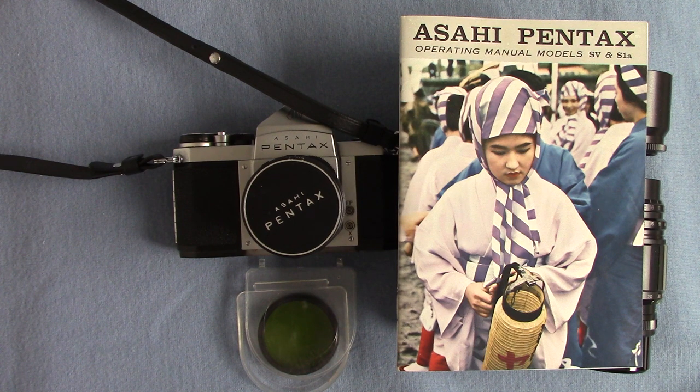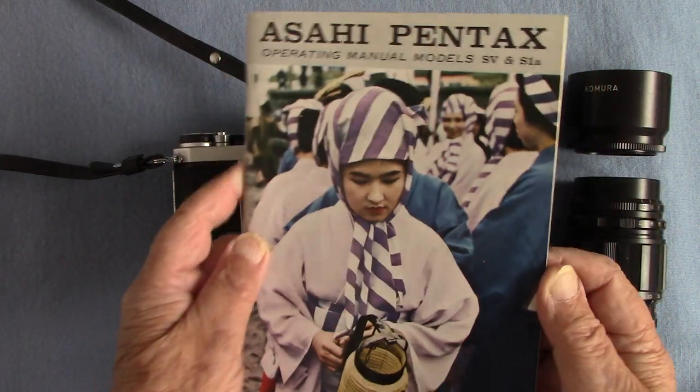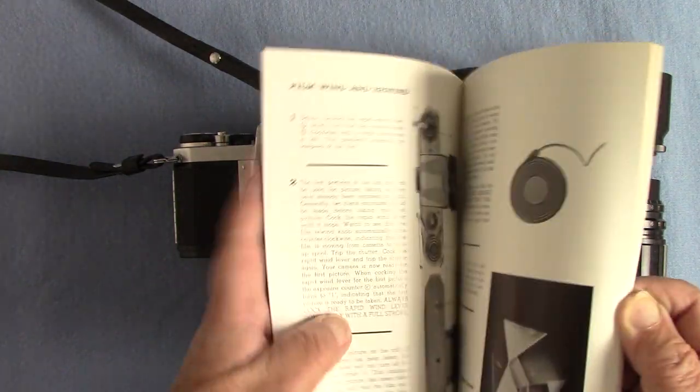It's Peter Elgar from Brentwood, Essex here — the old film bloke — who is another very happy bunny because I've been given two more wonderful gifts, and I'm going to show the first set today. This is a famous Asahi Pentax S1A from 1965, complete with instruction book.